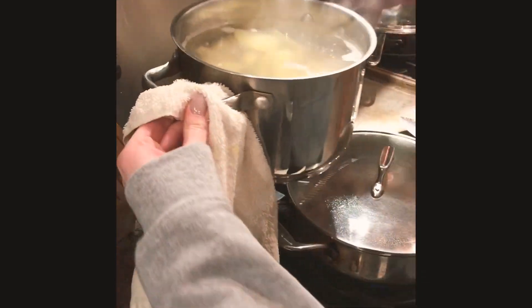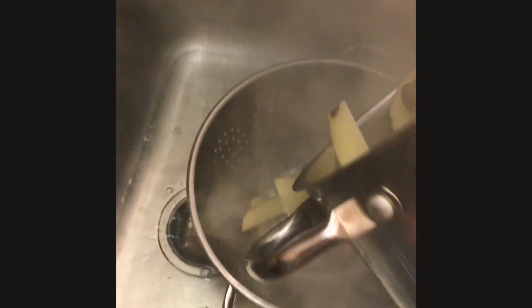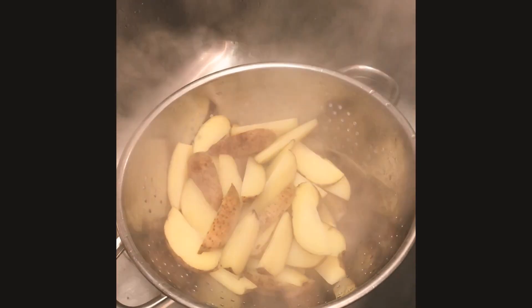Back to those potato wedges — all they need to do is boil on high for about two to four minutes, really nothing long. Then you're gonna drain and rinse them and get ready to salt them, so start to pick out some of your seasonings ahead of time.